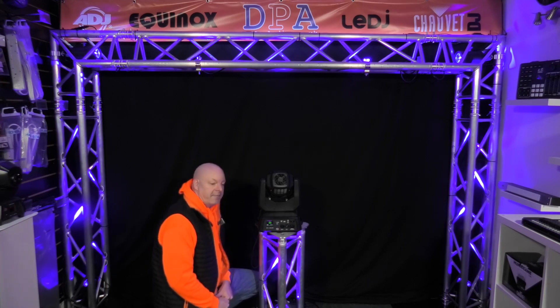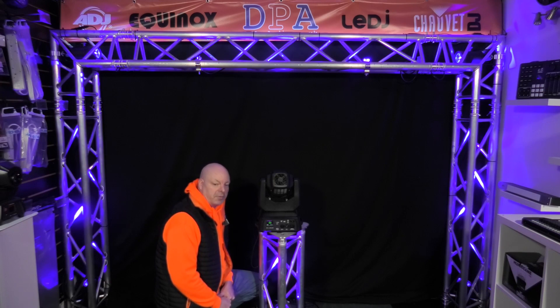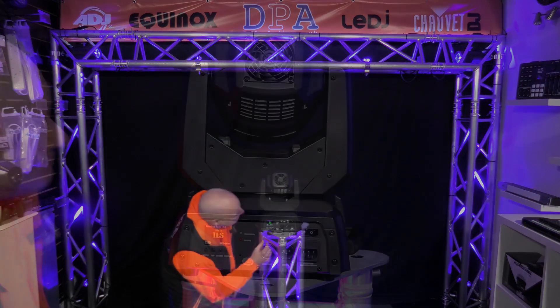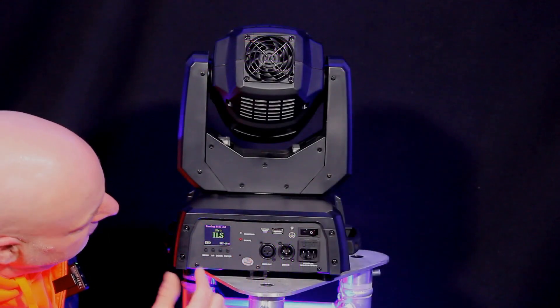We do actually have on dyproaudio.co.uk bags that are for moving heads — they're quite clever, they're like a dome, and you can stick them inside and protect the unit from the weather.